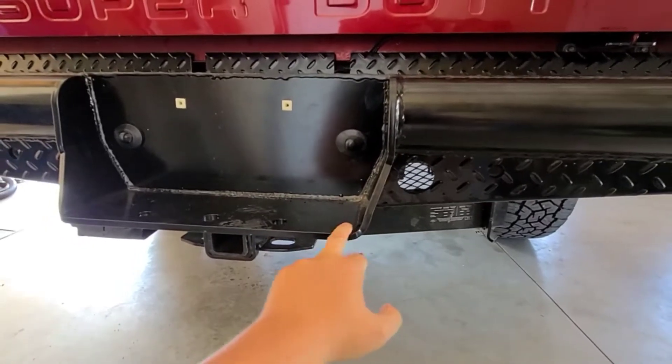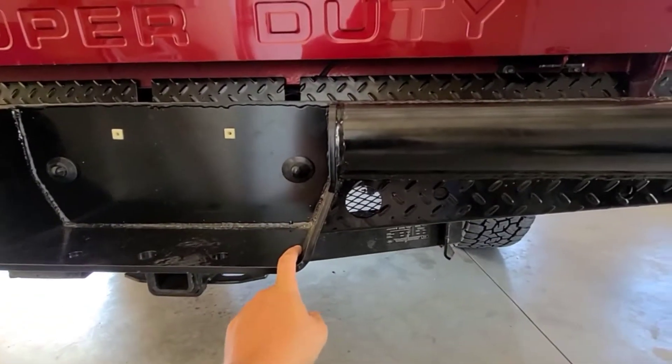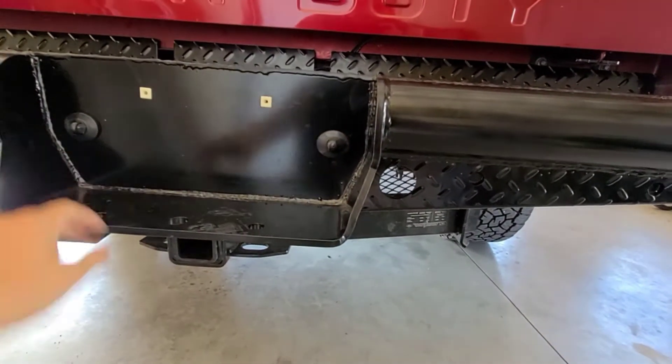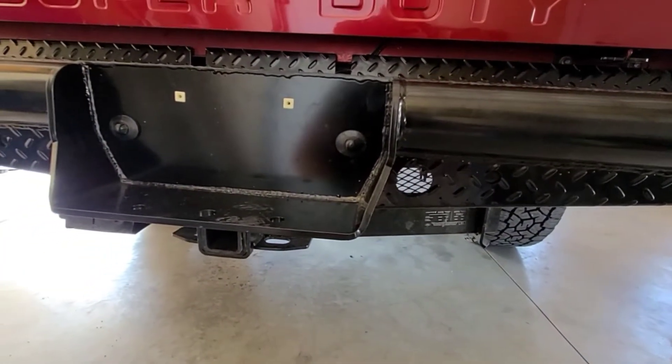I'm on a Raptor line — I would like to do the whole bumper, but as of right now I think I will probably just do this little square just for more traction getting in and out.